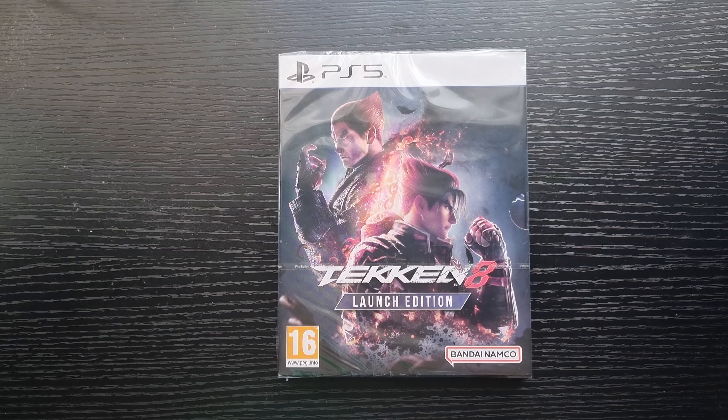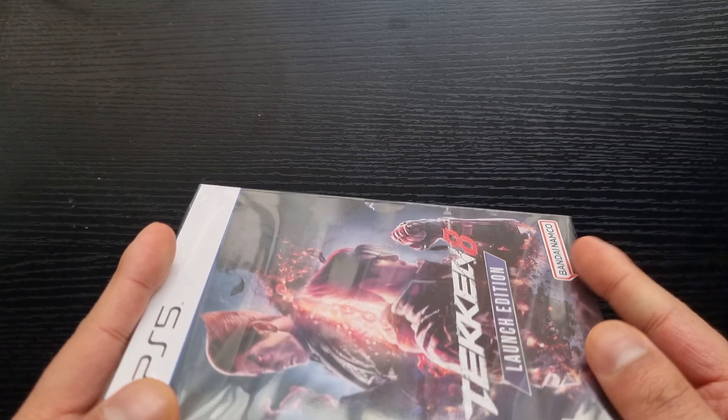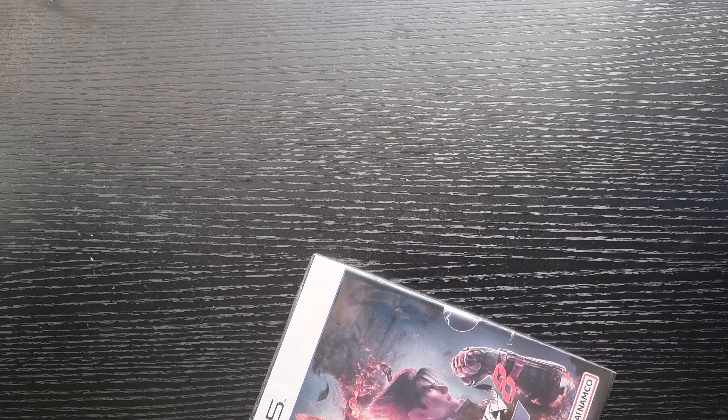It's in its own case, it's in its own sleeve — that is sick! I wasn't expecting this. I was almost gonna reveal things from here, but no worries. Let me undo this real quick. I gotta use the blade without damaging anything, because there are some really important things inside here. It's the launch edition!